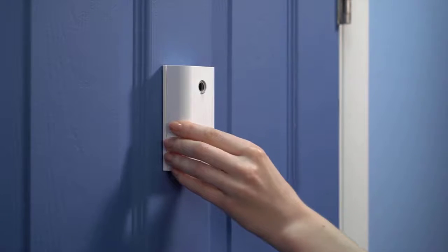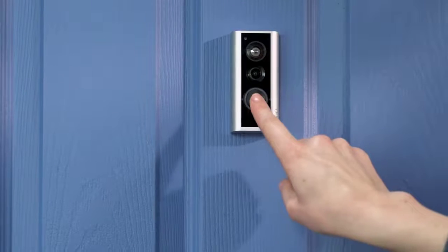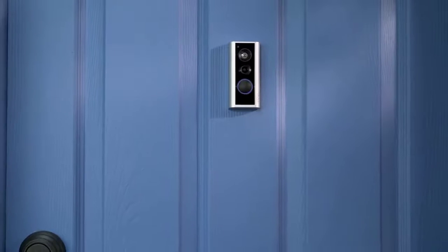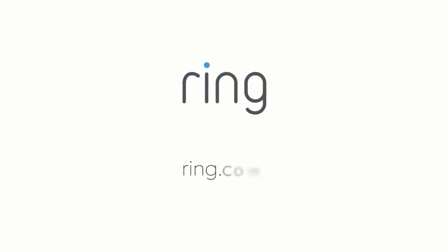Once setup is complete, place the cover back on your Peephole Cam. Then, your Peephole Cam will be ready to use. We hope this video has helped you set up your Ring Peephole Cam. Need more help? Visit us at Ring.com.